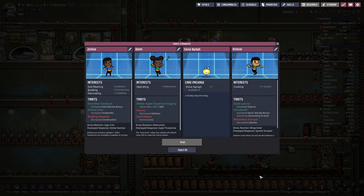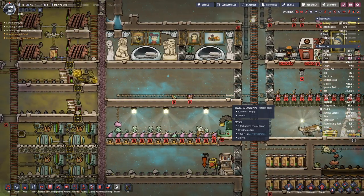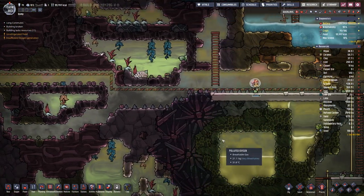Let's see what we can get here - a shine nymph! We'll take that. It adds a bit of decor inside our base.